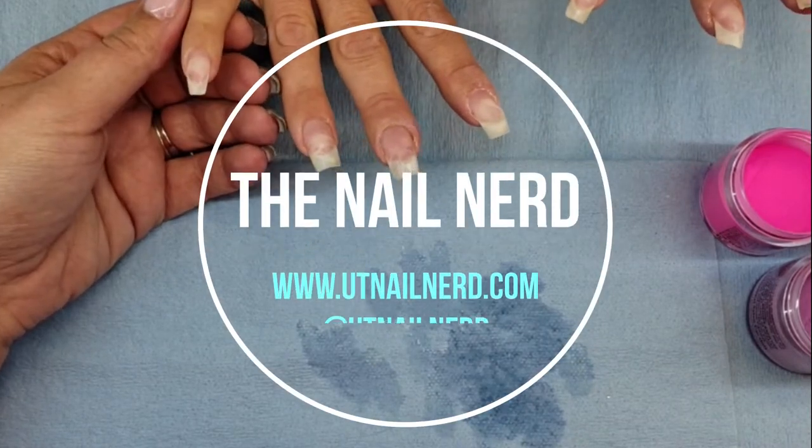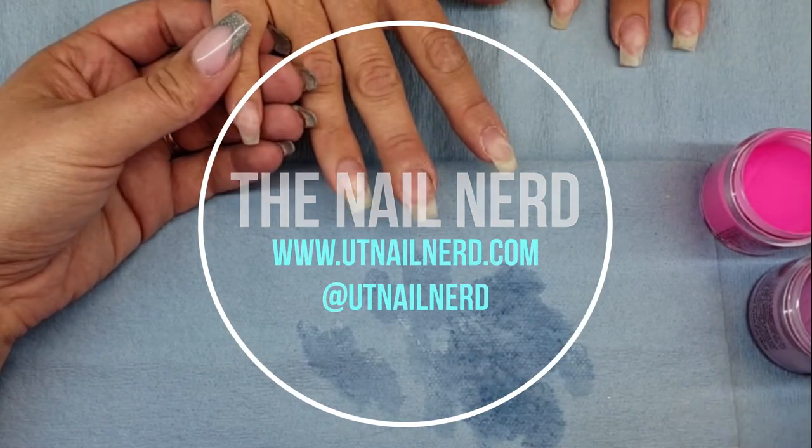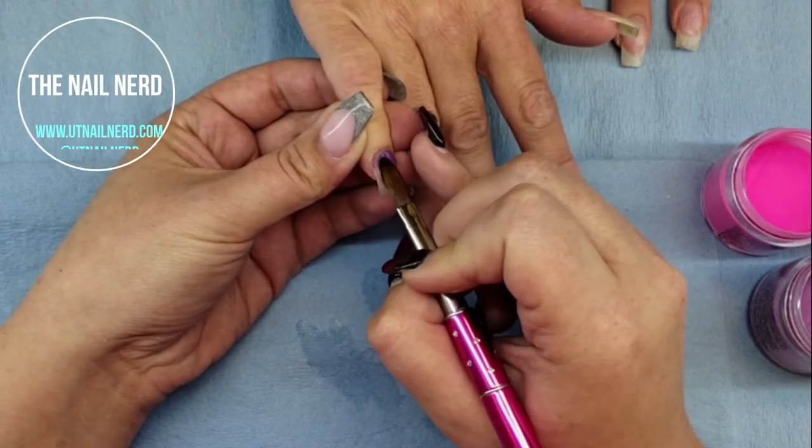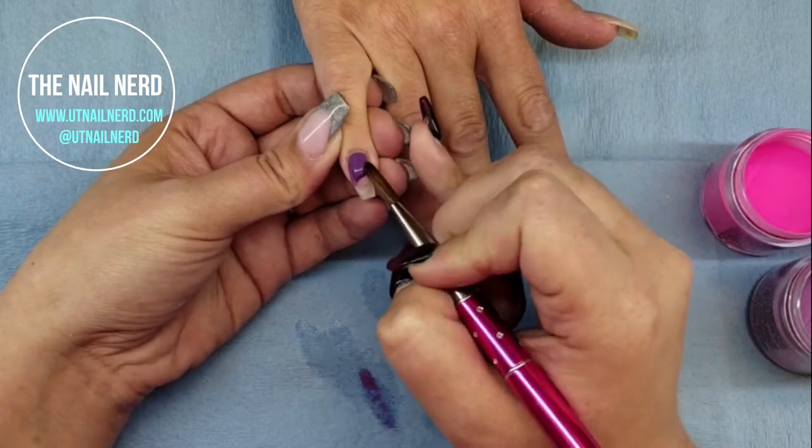Hey everyone, I've got another video for you. This one is some super fun Halloween nail art and I loved it. It was so great.